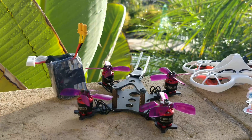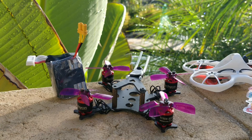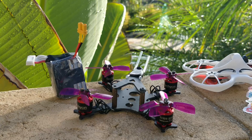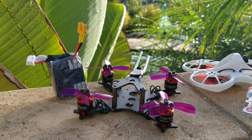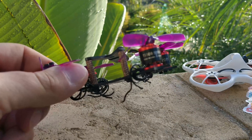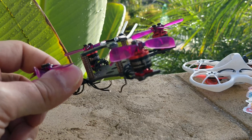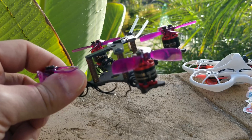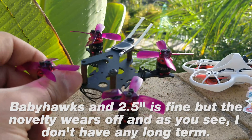A friend of mine, Aaron Ciotti, has been doing micros more than anything else, and he has found that he likes the 1304 motors — specifically the RCX 1304 motor. He's been telling me that the 13-size motor is much, much better for 2.5-inch. I would trust him on that, especially since I feel like this 1108 motor is somewhat being limited. I'm really going to try to stay away from 2-inch and 2.5-inch from now on. It's just not fun for me, so I'm going to try to avoid that.